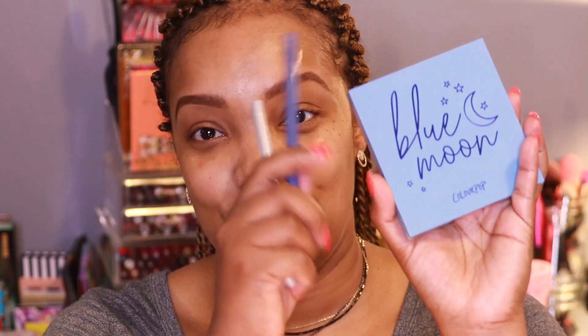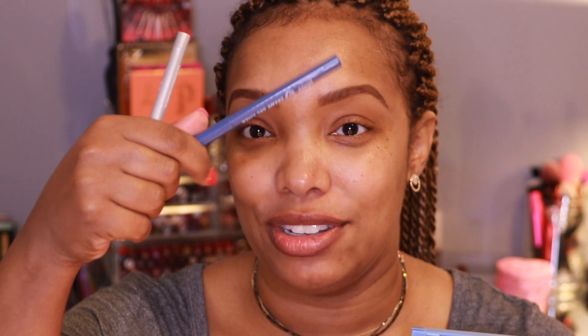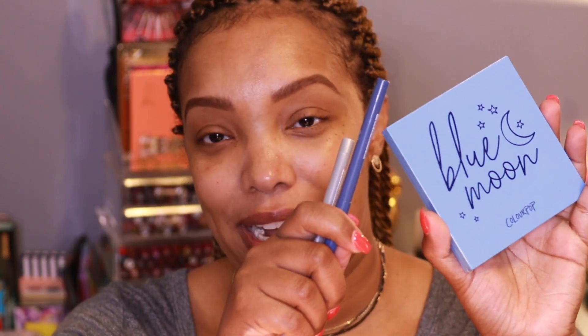If you're no stranger to the ColourPop nine-pan palette series, you know they retail for $12. I decided to pick up the bundle that had two liners with it for $18. Normally the liners retail for $5.50 each, so buying the bundle saved me $5 — otherwise it would have been $23.